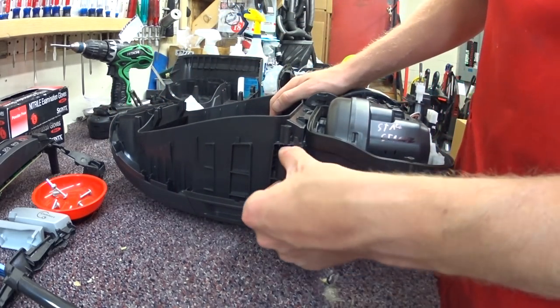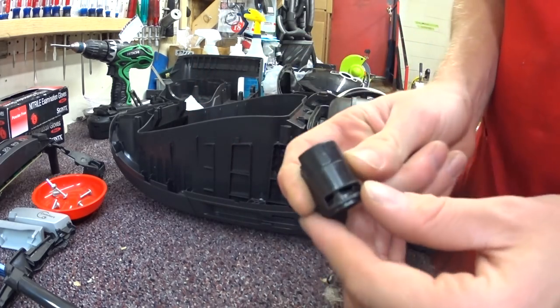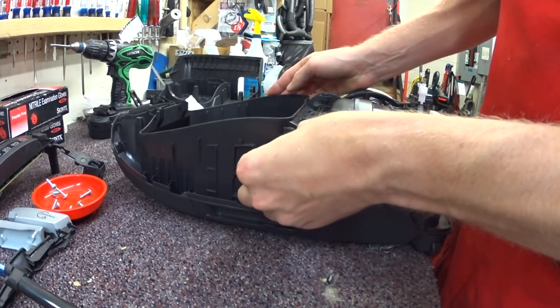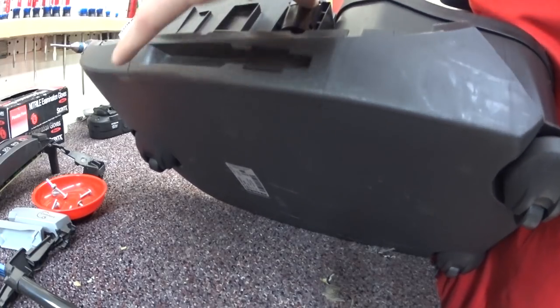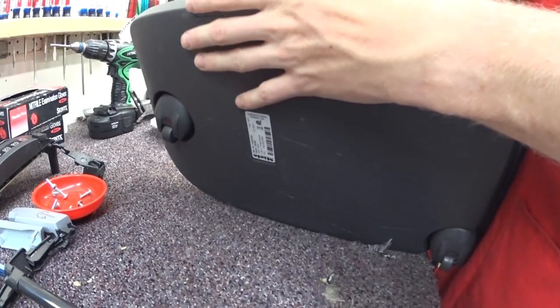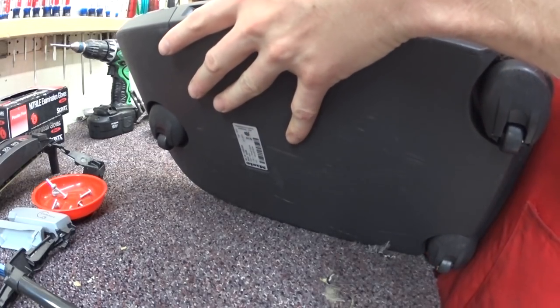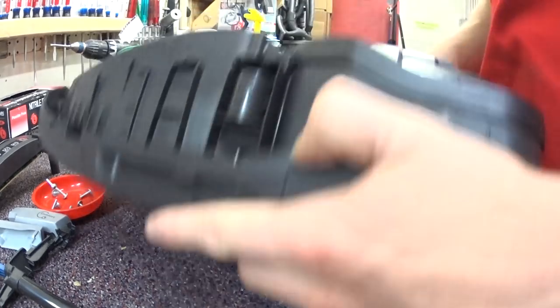The other thing that can fall out during washing, as I talked about before, is the check valve. Put it in there — you want to seat it in there properly. It should just pop right back in. It's in there crooked. There we go.